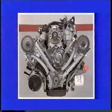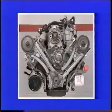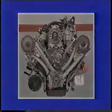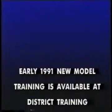This concludes this video presentation of timing chain replacement. Should any questions on procedures or specifications arise, please consult your shop manual. Early 1991 new model training.